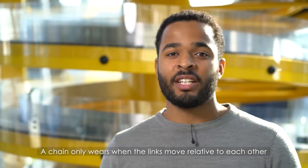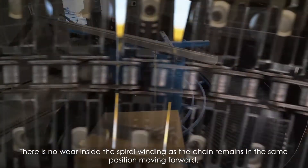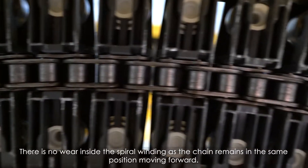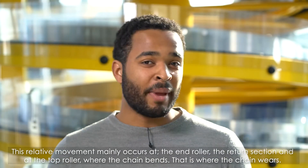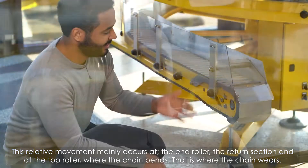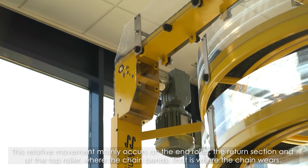A chain only wears when the links move relative to each other. There's no wear inside the spiral winding as the chain remains in the same position moving forward. This relative movement mainly occurs at the end roller, at the return section, and at the top roller, where the chain bends. That's where the chain wears.